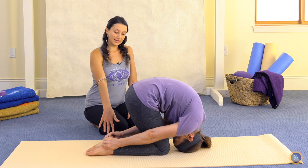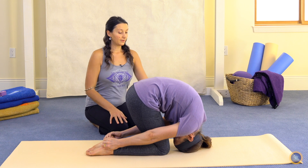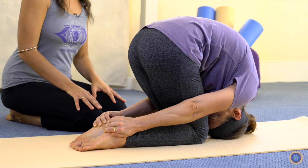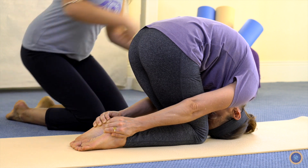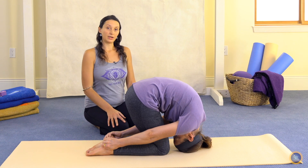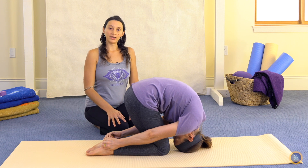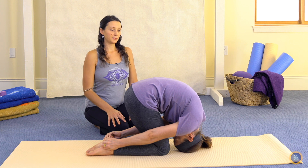Most of the weight stays down through the legs as she pushes up and forward. Very little weight rests on the crown of the head, and you're going to feel a nice stretch through the shoulders. We want to keep the breath flowing smoothly and focus on the spinal energies as this pose helps to magnetize the spine.